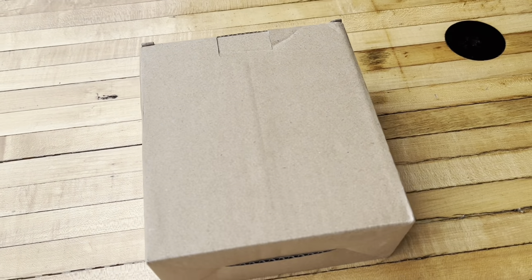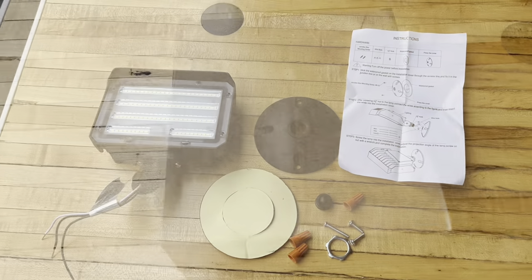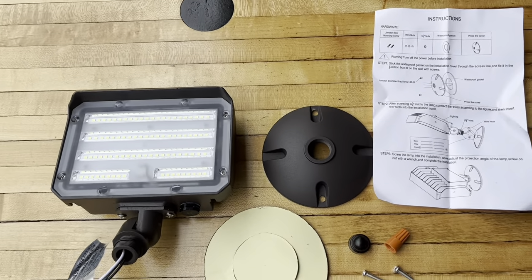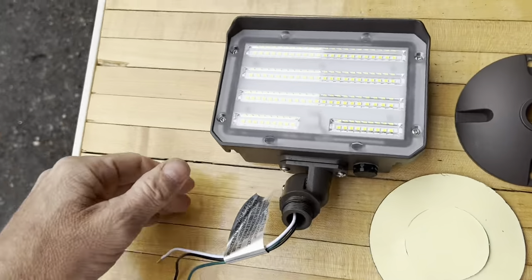Good day everyone. I've got this 60 watt LED floodlight for an unboxing and review. Let's check this thing out together. Here's everything that came in the box: some wire nuts, screws, the mounting plate, the template, and then the light itself.